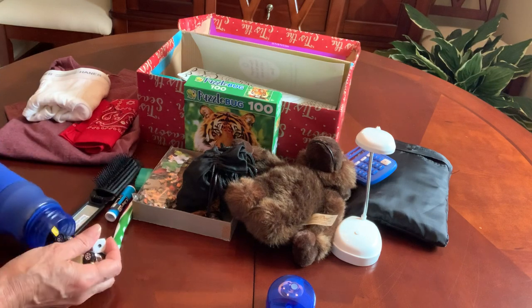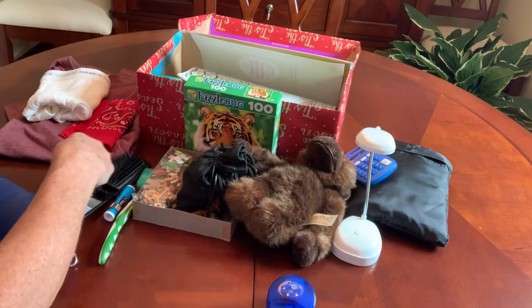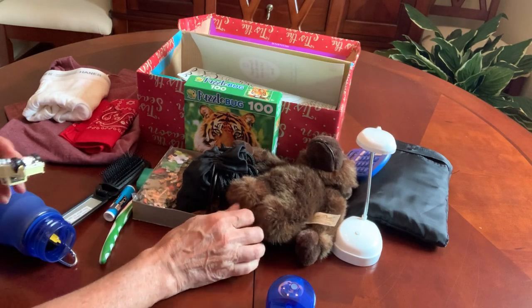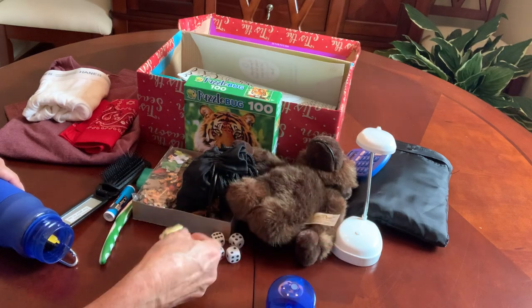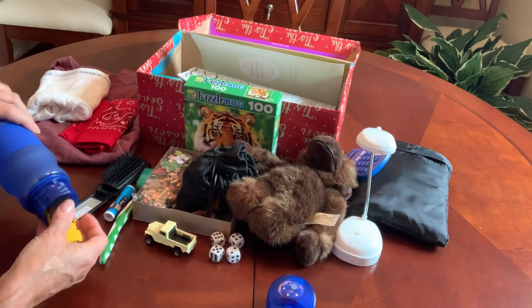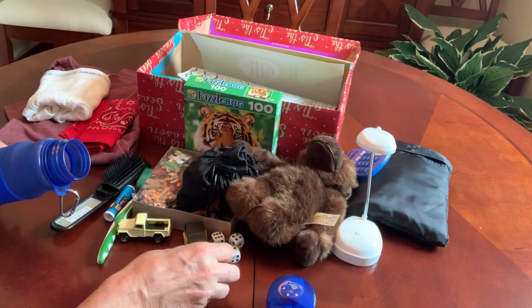I've got four dice in there. A couple of matchbox cars — this one's a Jeep truck, and we've got another Jeep, because you definitely need some four-wheel drive to get around the jungle.